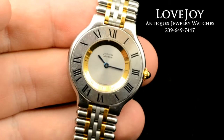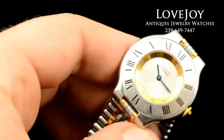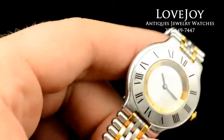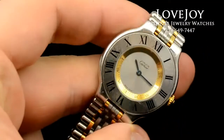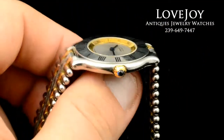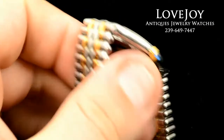The watch is running well and keeping good time. The watch has been inspected and certified by our Master Watchmaker to be 100% authentic. It's 30mm in diameter, not including the sapphire and gold crown.